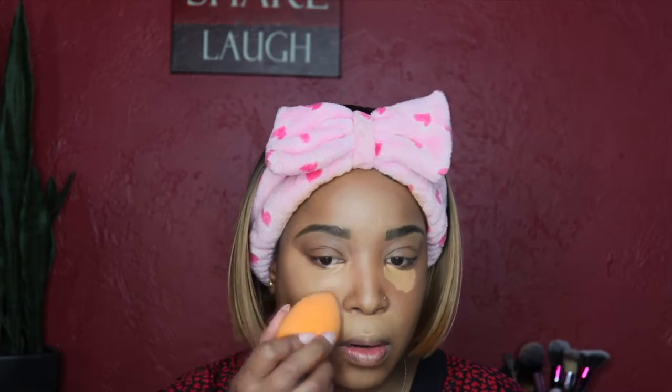Make sure you blend as much as possible — blend more rather than less. That is so important.